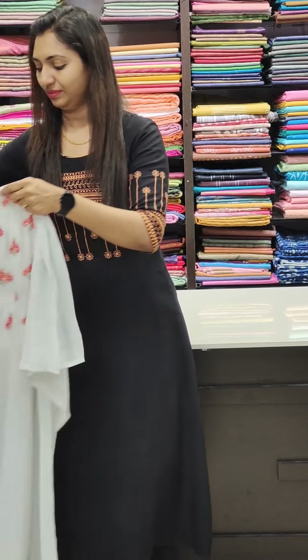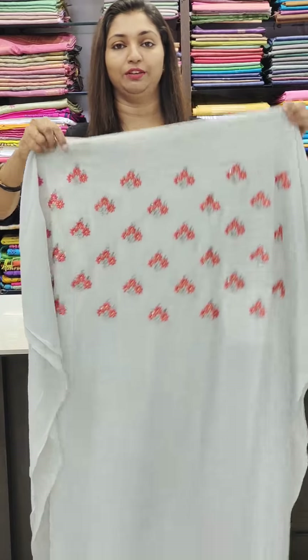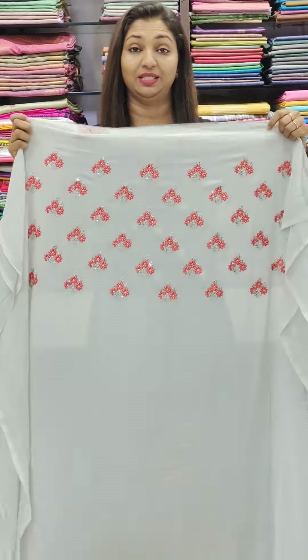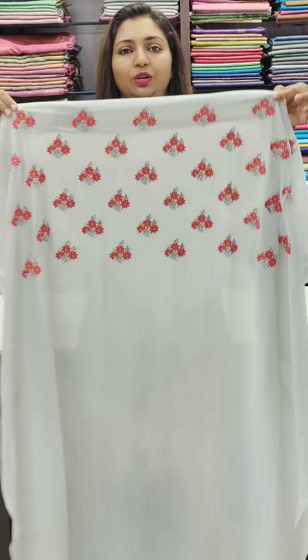We are going to get started with the first one. Jojata fabric, item 13501, pastel shades. Very light shade — grayed, very light shade.